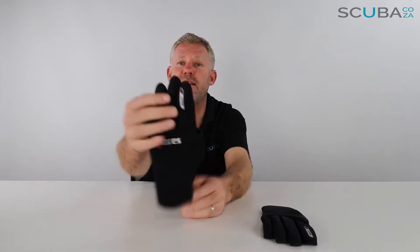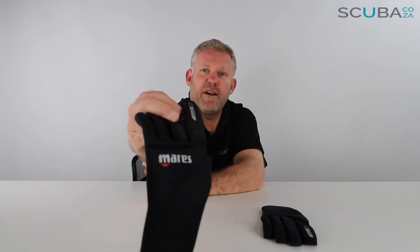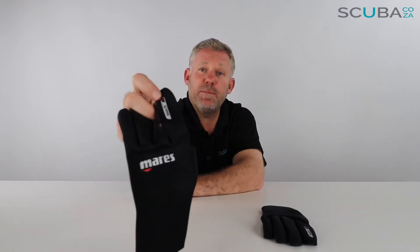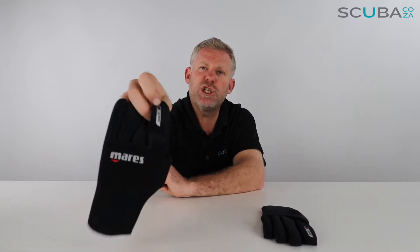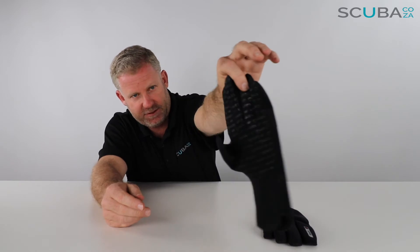It's two millimeter neoprene the whole way around. It's been stitched all the way around the fingers just to give it extra reinforcement. It's got some really great Mares branding at the side, and on the top of your index finger it says Touch. Across the palm of the hand it has a rubberized type paint to give you a lot of extra grip, and it says Mares.